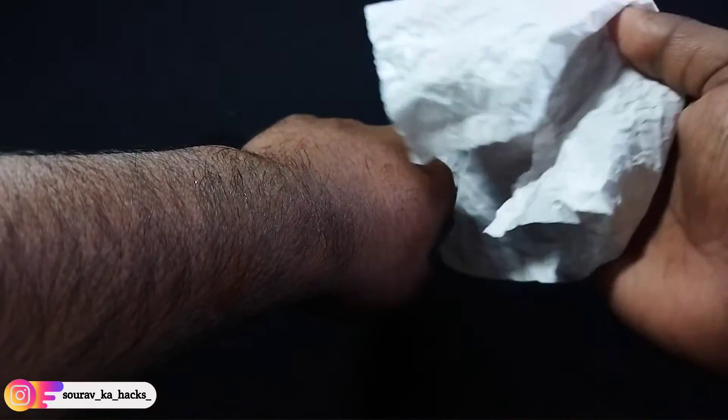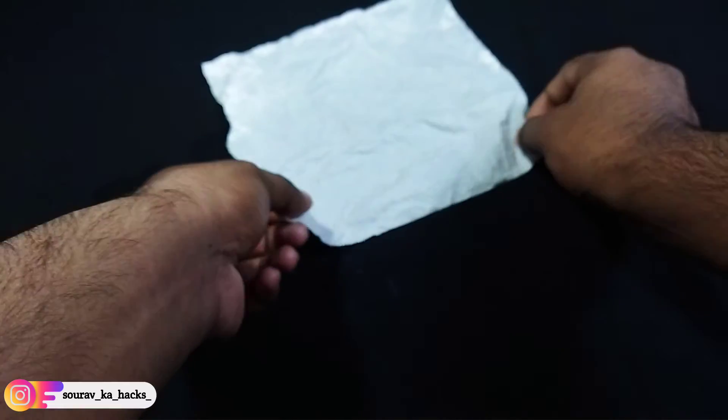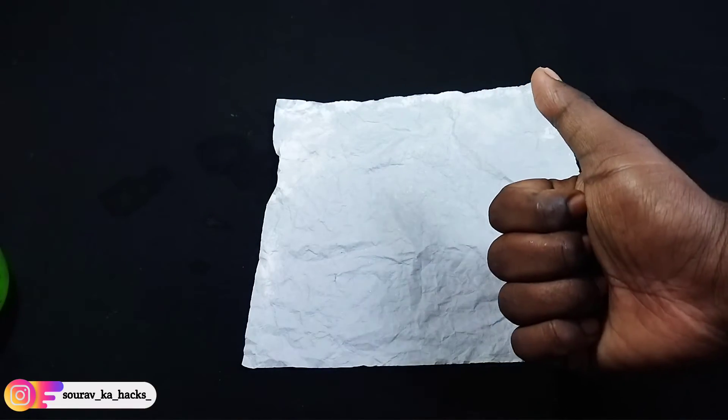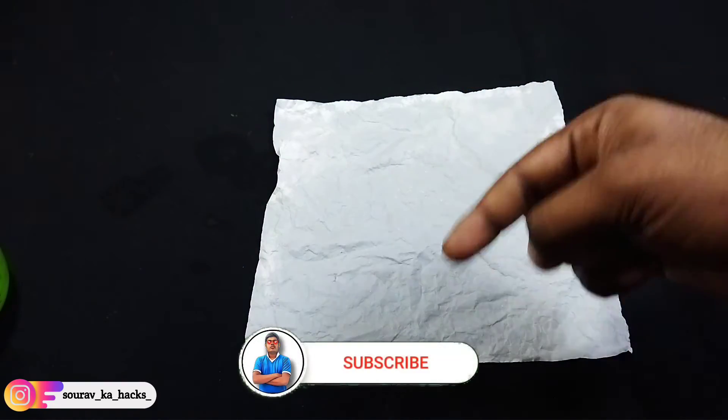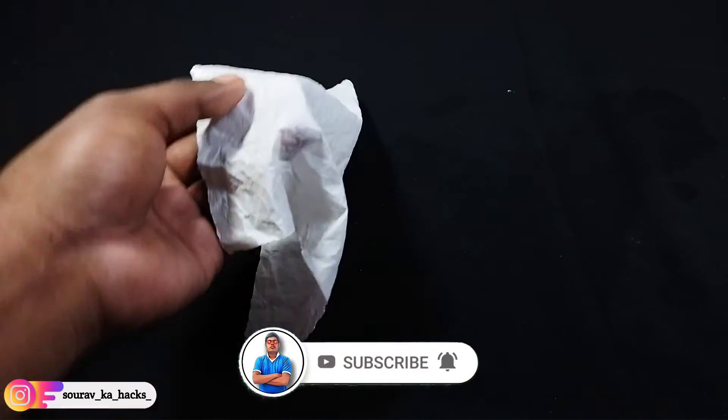Left video, we'll see how many paper you can fold. And right video, we'll see how you can make it. We'll see how many paper you can make it. If you like this video, you can subscribe to our channel — it's free to subscribe to our channel.